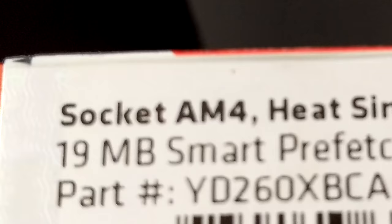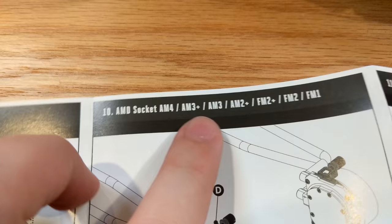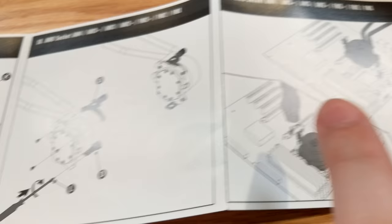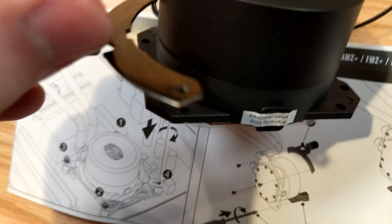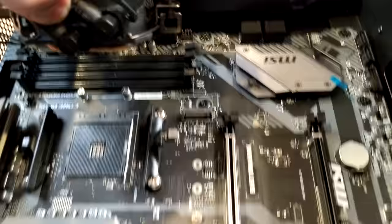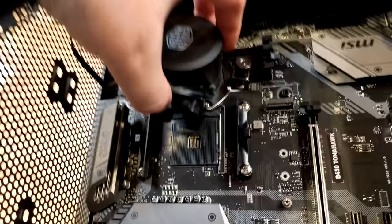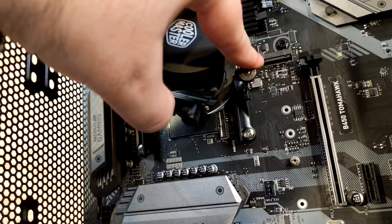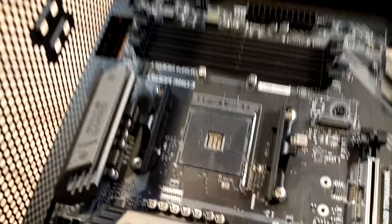Looking at the box, it says socket AM4. Bringing up the manual, we confirm AM4. We need to find and attach the AM4 brackets — these only fit one way. We need four small screws, and again, don't over-tighten. With the two brackets on the side, you can see that the edges click right onto the sides of the cooler, and then you hand-tighten the screws to hold the cooler in place on the CPU.